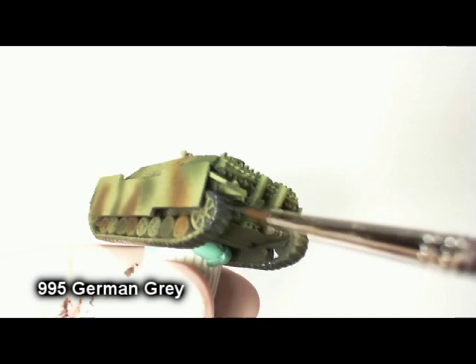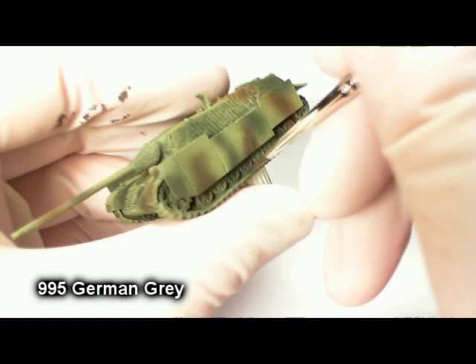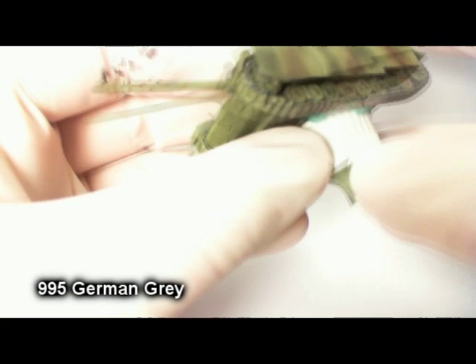The first thing we're going to do here is paint the tracks German Grey. There are a lot of ways to do tracks — you'll read different ones in the Art of War books. But for me personally, I think German Grey is a pretty convincing base coat when you're going for an overall dusty or weathered finish. I weather all vehicles that I paint — it really looks great. Also, you want to paint the road wheels. I painted the jack on the back as well.